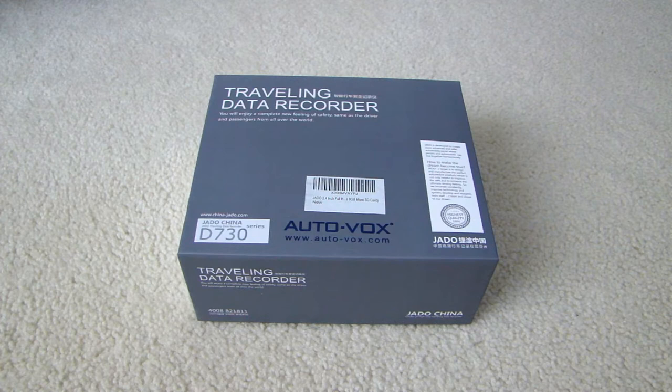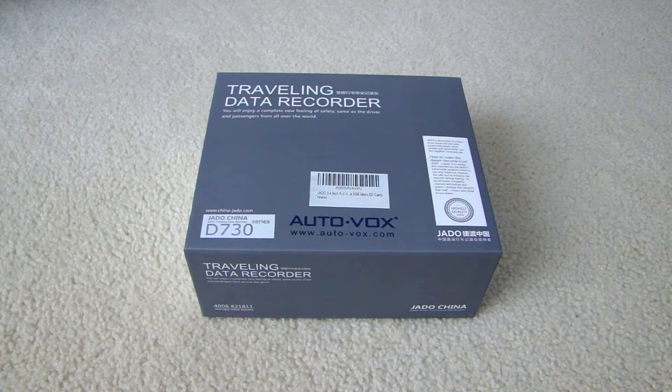This camera has a 2.4 inch LCD and can record in full HD 1080p. It has a built-in G-sensor to detect motion, the camera can swivel 360 degrees, it claims to have an f2.0 aperture for nighttime recording, the ISO can go as high as 128,000, and it has a built-in 650 milliamp rechargeable battery.